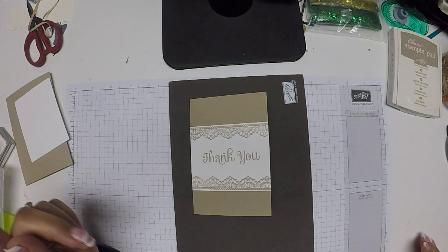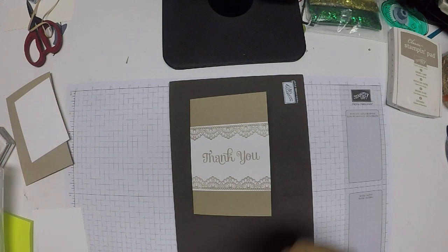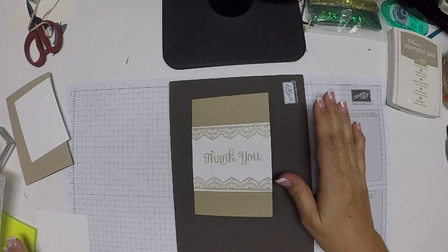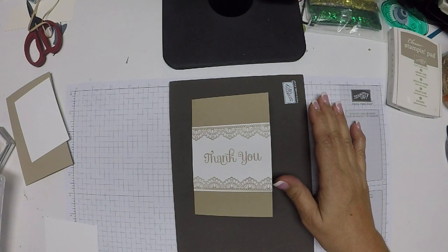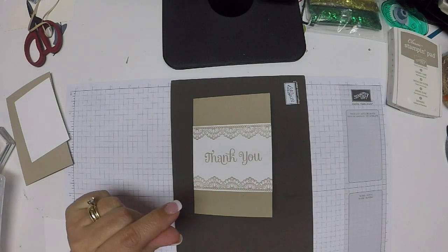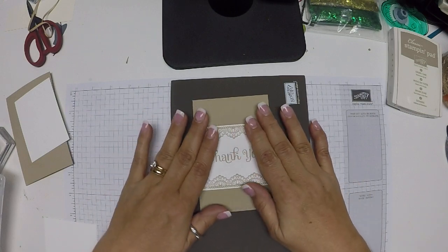Hi and welcome back to another video. Today I am making my customer thank you cards for the month, and since I have a busy card month this month, I thought I would make something really simple so it wouldn't take as long to mass produce them.